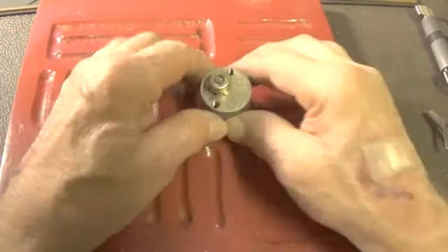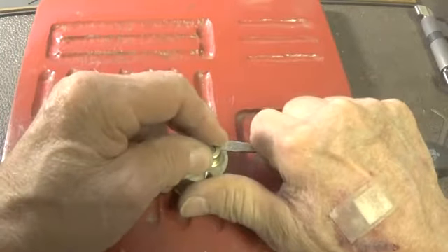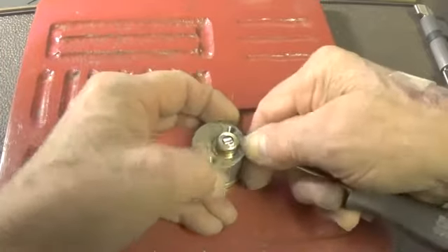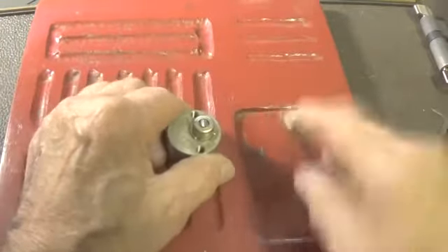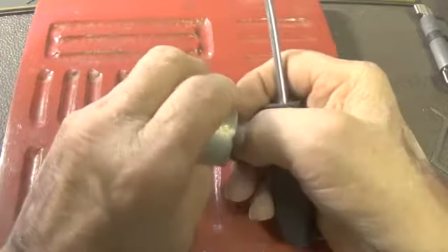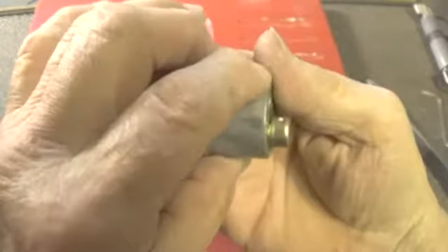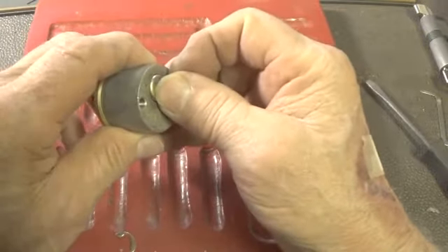Let's see what kind of pins are in this lock. See if we can get this clip off. Let's lock it up so we can get it loose — we've got to have a key for it. Clip's off. I have no idea where it went to, but it's gone. Let's turn it around.